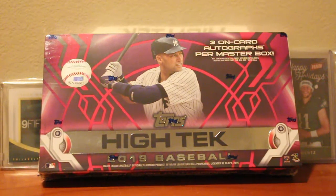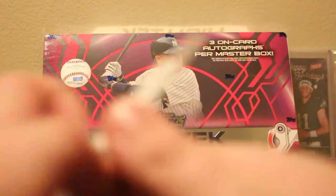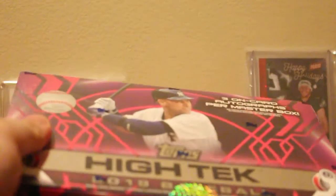What's up YouTube, it's more the Franchise Guy coming at you again with another box opening. This time we have a hobby box of Topps High Tech 2019 baseball — got three on-card autographs per master box, and in each master box got three mini boxes. This will run you about $150-$175. I got it from the LCS for $130, so I think I got a pretty good deal. Brand new product he recommended this one over some other products.